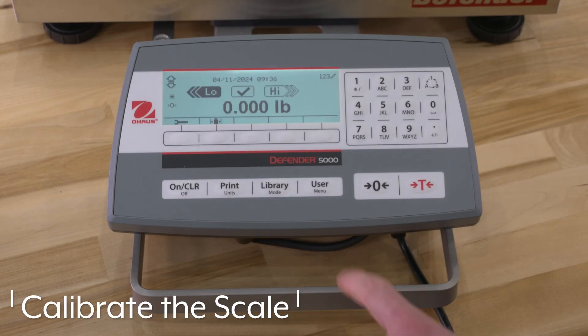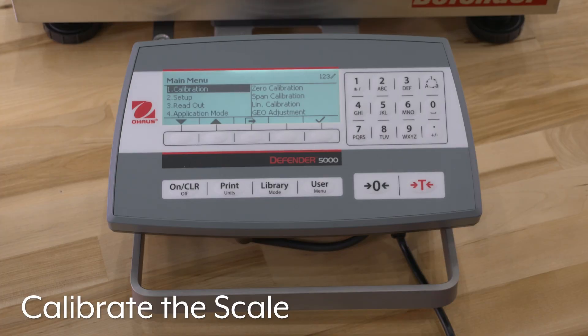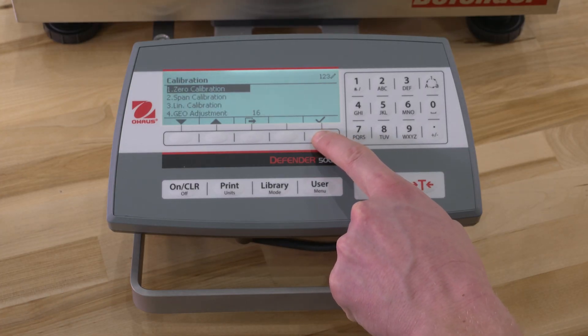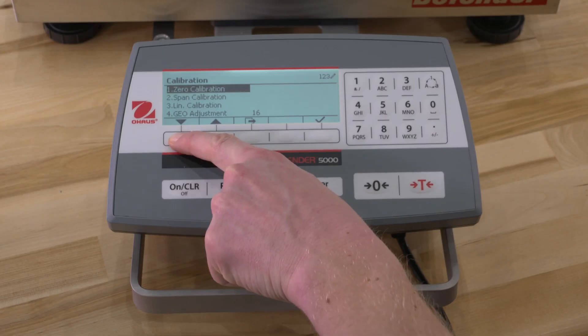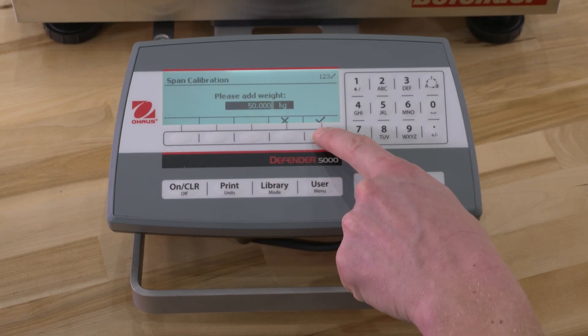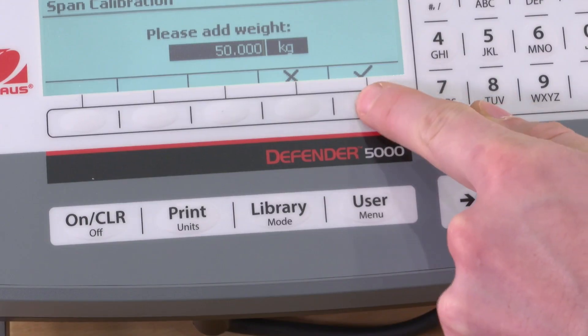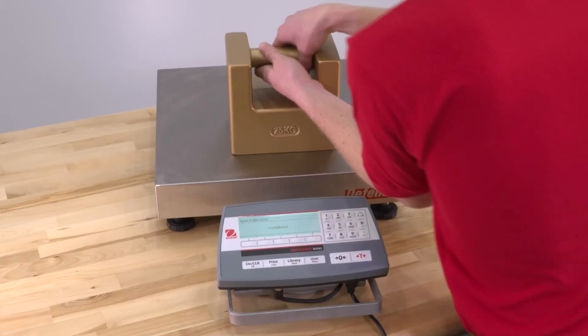To calibrate the scale, long press the Menu button to enter the main menu. Using the soft keys, enter the Calibration submenu. Select Span Calibration and press the Check button. Place a calibration mass of the specified weight on the platform and press the Check button.